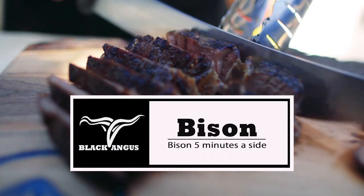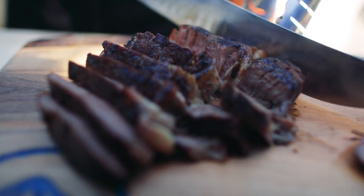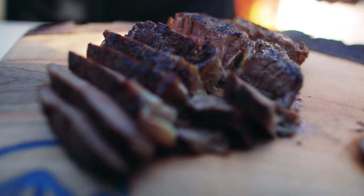This one here was on about five minutes a side. A little bit thinner, a little bit more well done, but still nice medium rare. Look at the pink in the middle. Perfect.